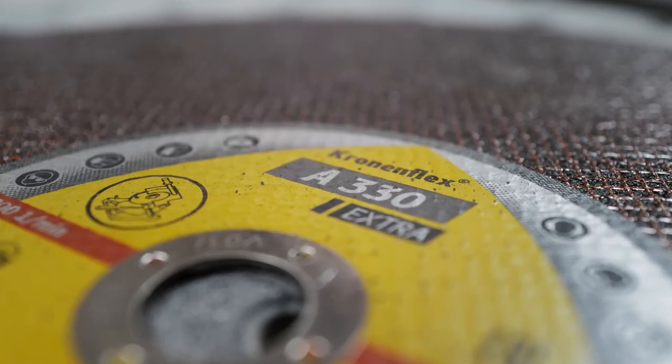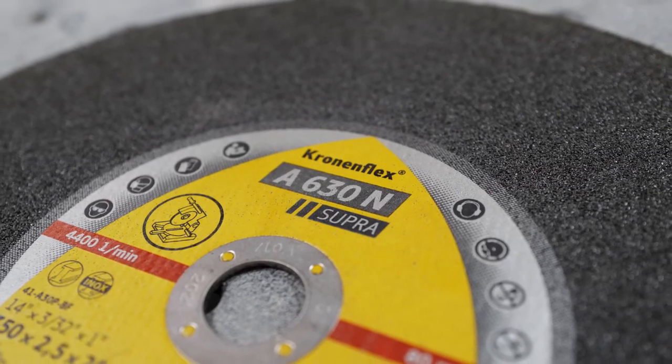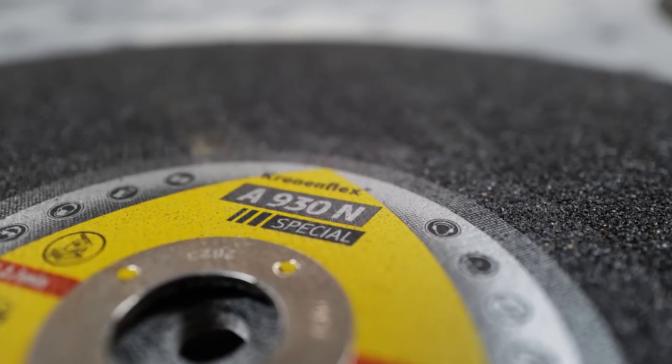Danny Burnett here with Klingspor Abrasives. Today we're going to talk about our three versions of low-powered chop saw wheels: the A330N Extra, the A630N Supra, and the A930N Special. These wheels are rated for a chop saw with less than four horsepower.